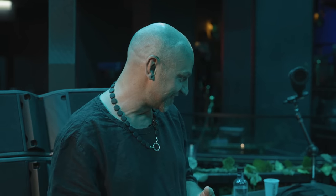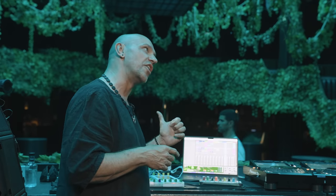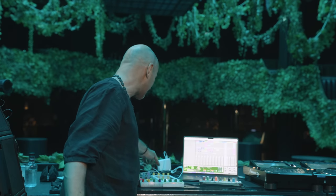My setup has changed quite a lot since I started. When I began, I had a beta version of Ableton before it really came out — the only thing I had was a mouse and something similar to these 16 knobs. I had no clue what I was doing. A little bit later I added an analog compressor because I wasn't super happy with the sound, so I had that analog thing to kind of heal the sound.